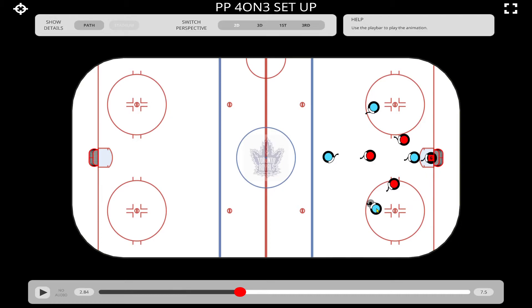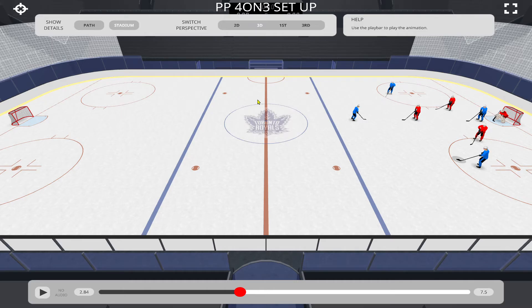What can happen here is this particular player could step out, just like the five-on-three option — we can pull this defender. If this player steps out and this defenseman comes with him, then you open up a passing lane right here to this guy, and he's basically got an open net. Let's take a 3D look at this.